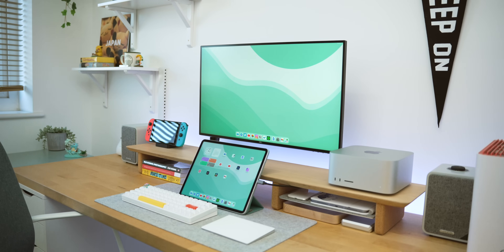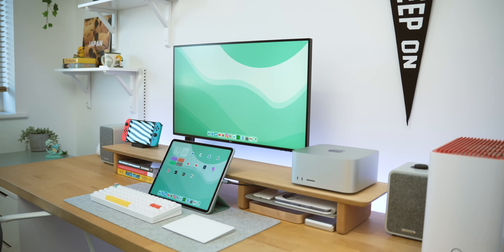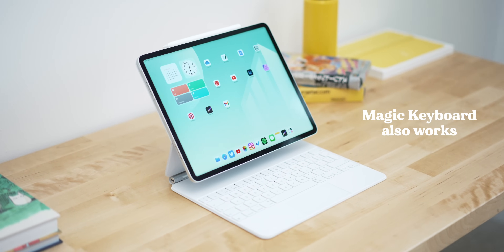Any monitor up to 6K should work absolutely fine, and a lot of ultrawide monitors are supported too, which is really good. Just to note: this won't work unless you have a keyboard and mouse attached — it won't even come up as an option — but once you plug in, it should just pop right up and you should be ready to go.